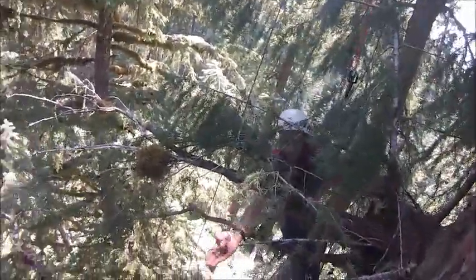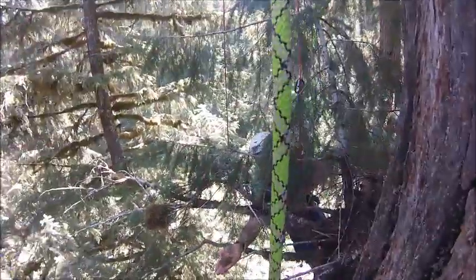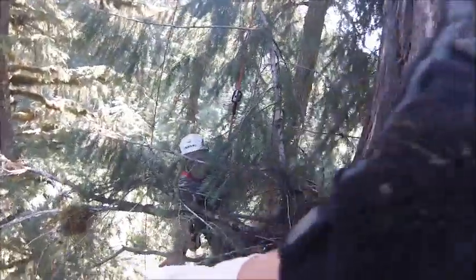Tree ball nest. You see the fecal pellets? Then you see these little white tan twigs right up by my thumb — there's a bunch of them. Those are debarked twigs.